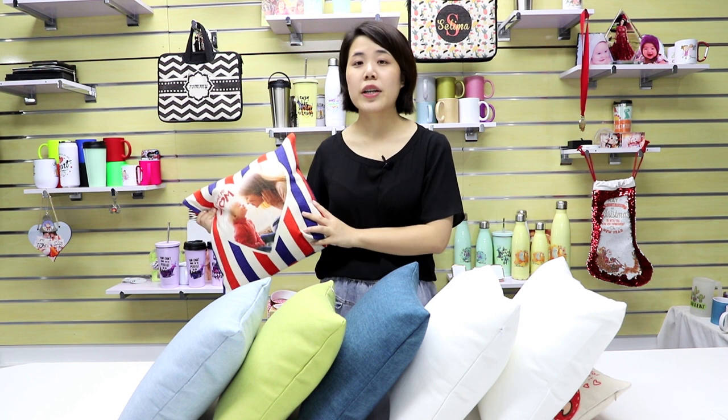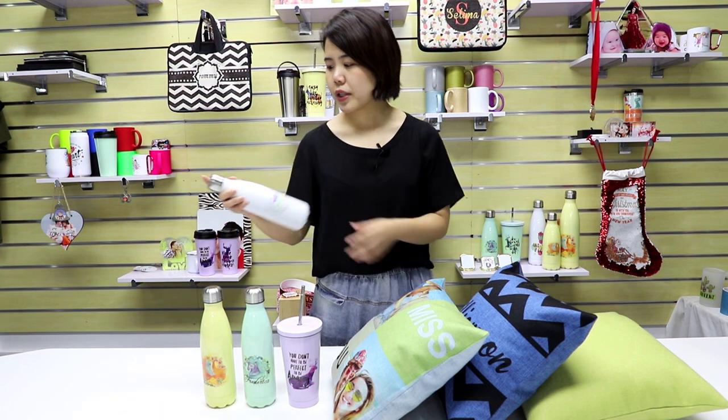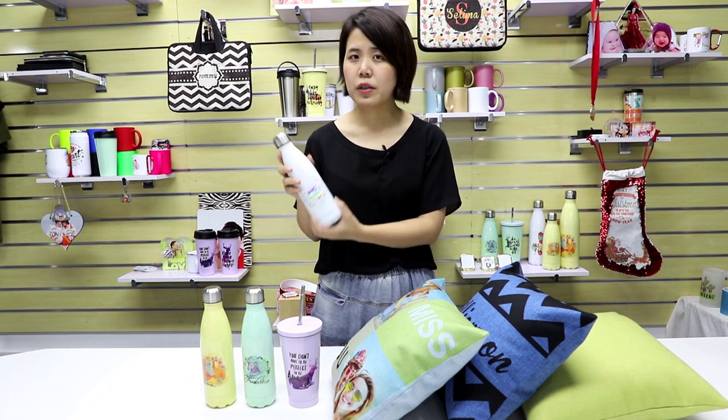You may ask why we are thinking of introducing colored linen cushion when our natural linen cushion is already selling very well. For the traditional idea of sublimation products, people always try to put it on a white background to show off color designs, and that's also what we used to do. Whenever we design a new sublimation product we try everything we can to put it on a white background for sublimation.